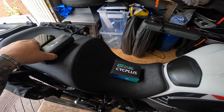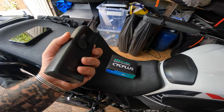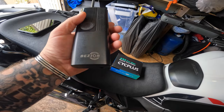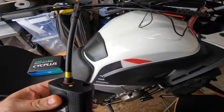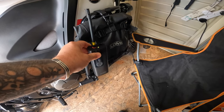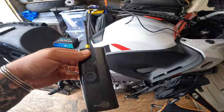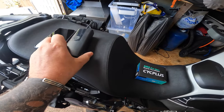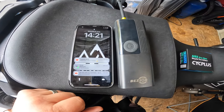My current tire inflator is this one — got it off Amazon, Bezio I think it's called. It's quite big, quite heavy. It fits in my side crash bar bag. It's quite a big pump. That's the pump next to my phone — that's the iPhone 11.